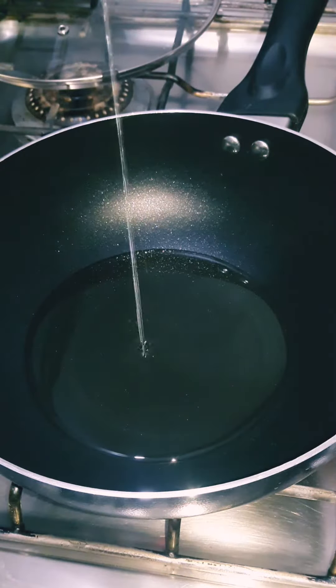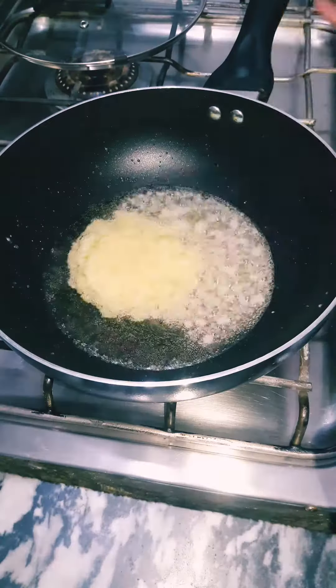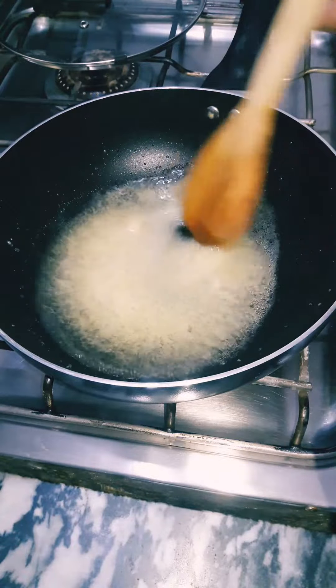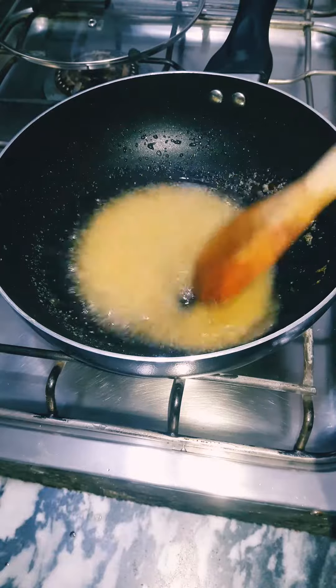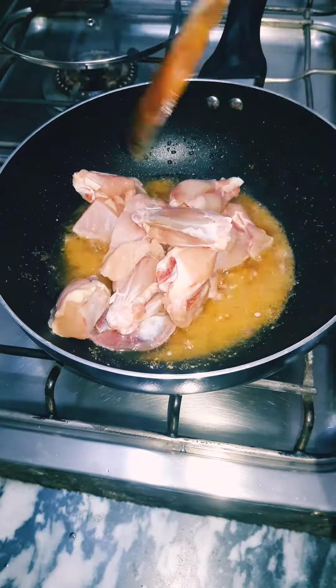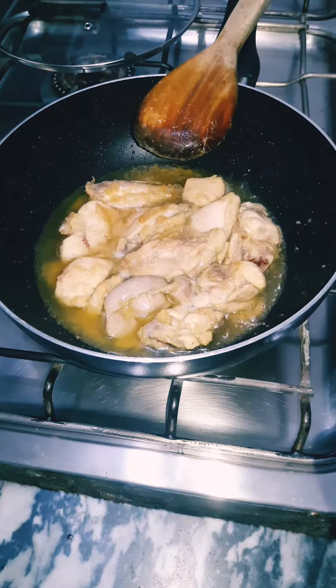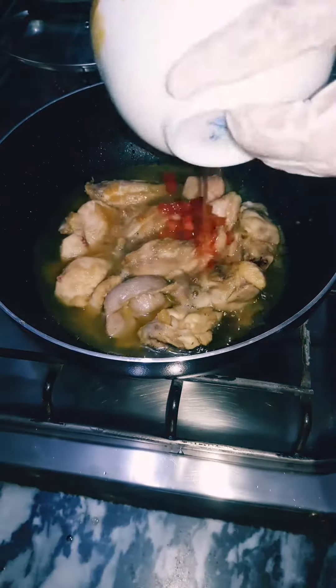In one cup of cooking oil, add three tablespoons of ginger garlic paste. Sauté until golden brown and fragrant. Then add half a kilogram of chicken with bones and stir fry on high heat for seven to ten minutes.